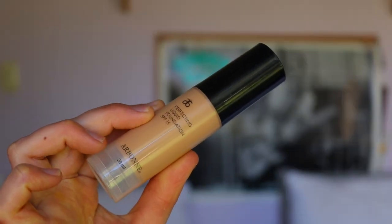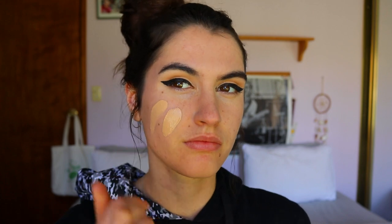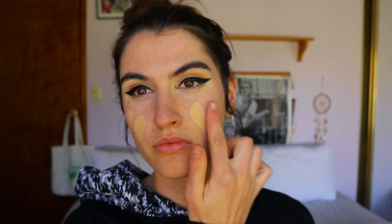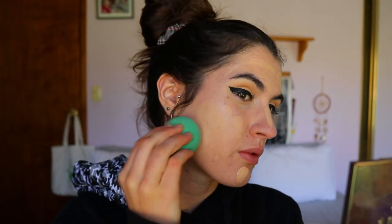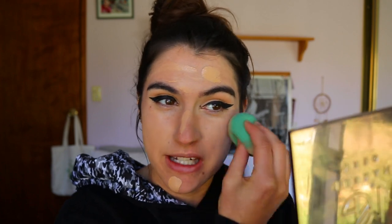For foundation today I'm going with my Perfecting Liquid Foundation from Airborne in the shade Neutral Beige. I literally just whack it all over the face first — that's about a couple pumps worth — and then go in with my beauty sponge. I find this is the fastest way to blend it all in. A brush will blend it but not fast enough in my opinion. Just a bit of dabbing here and there and she's pretty much ready to go.